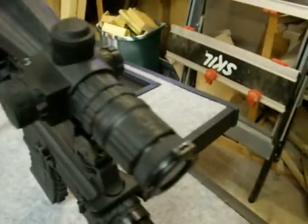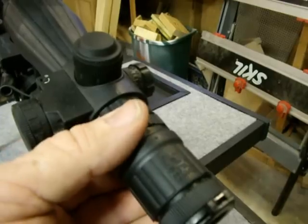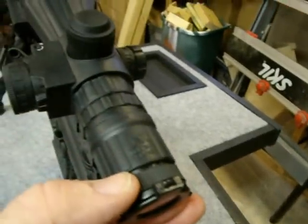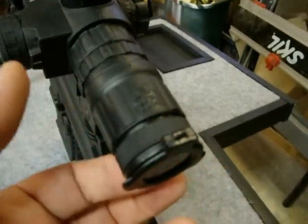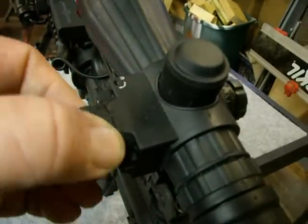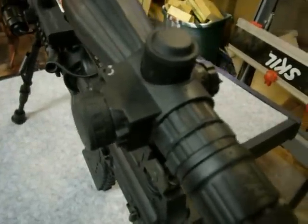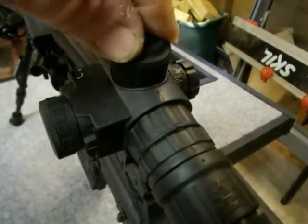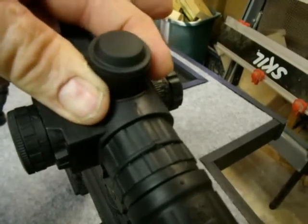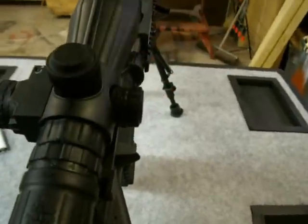As far as these adjustment knobs, this ring here is your power adjustment ranging from 3 to 9. Right here is a fine adjustment on your focus. This outer cap is your battery compartment. This knob here turns on your laser and also your illuminated reticle. Under this top cap is your elevation adjustment, and under that is your bullet drop compensator. And over here, of course, is your windage adjustment.